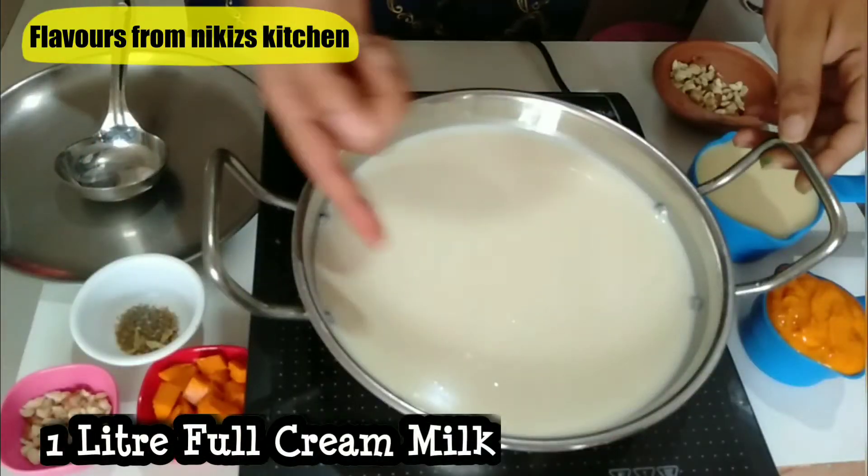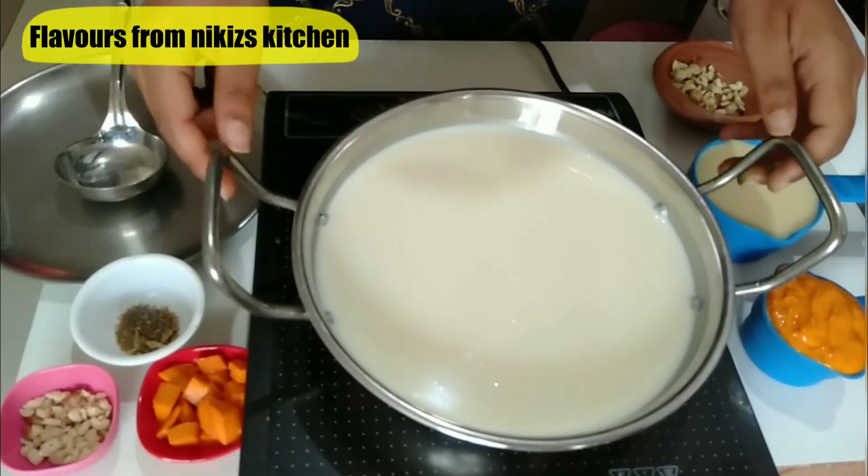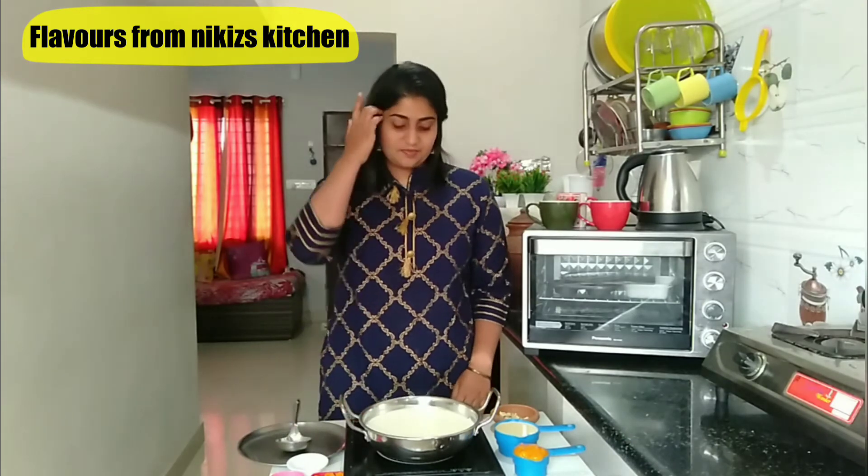So here I have taken 1 litre of full cream milk. This milk is at room temperature. Now we need to boil the milk. Make sure you do not boil the milk directly on the high flame, otherwise you are going to end up burning the milk from the bottom.